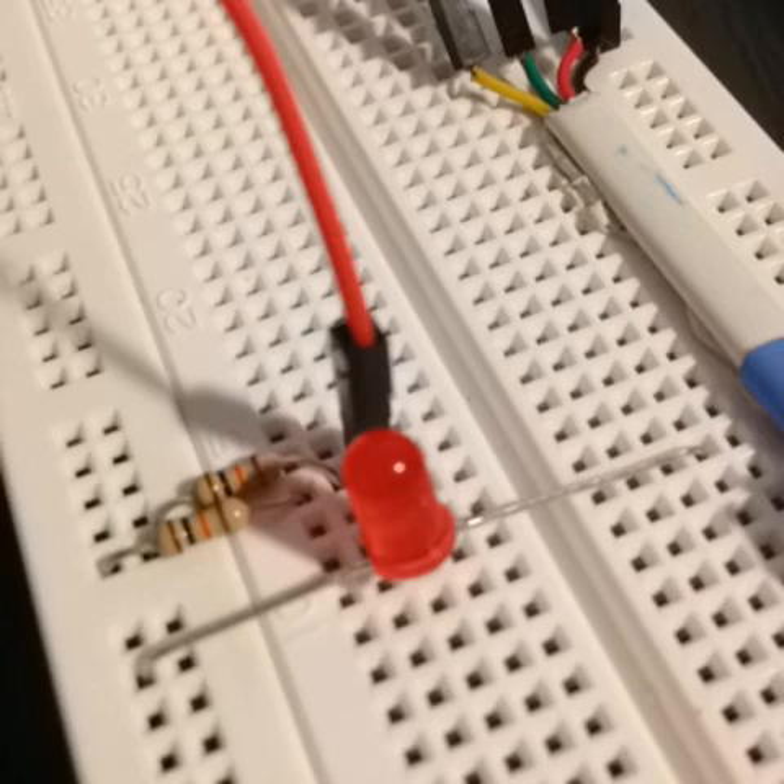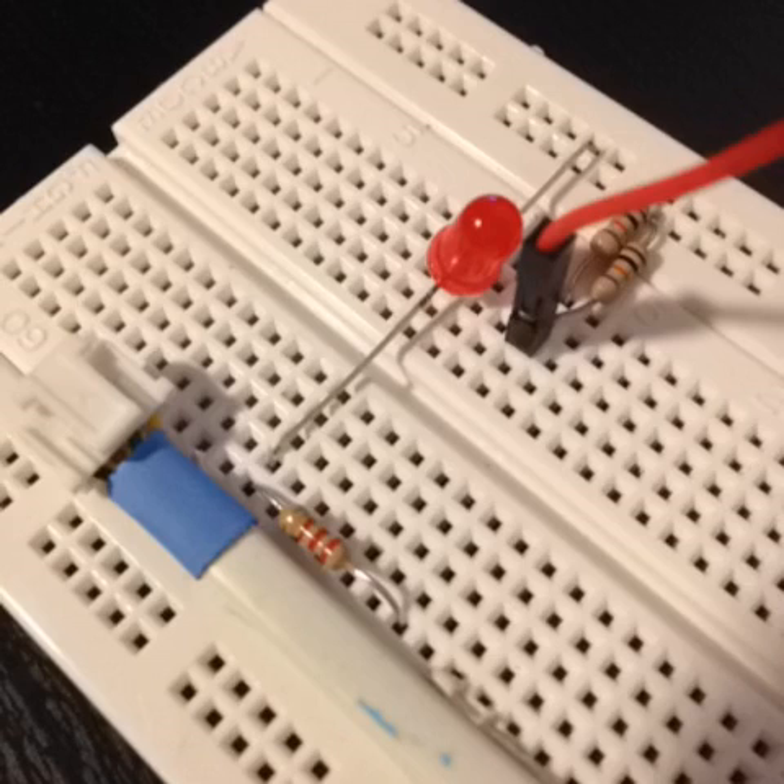The next thing is the LED. Connect the cathode wire to the ground and the anode wire to one of the spaces in your breadboard. Place a resistor on the anode wire of the LED — in this case we're using 2.2k ohms.